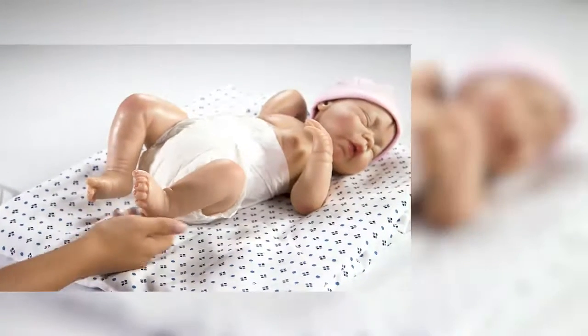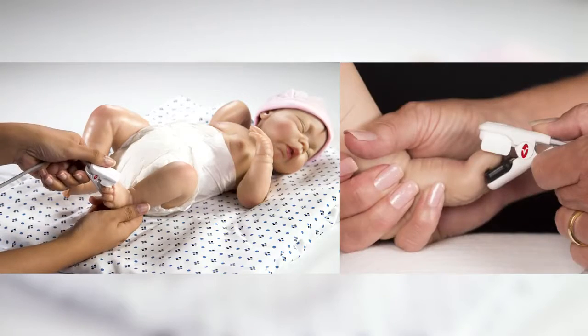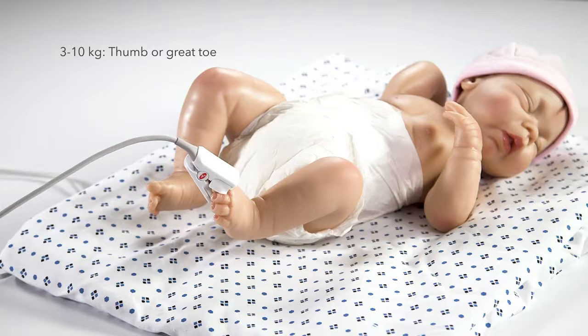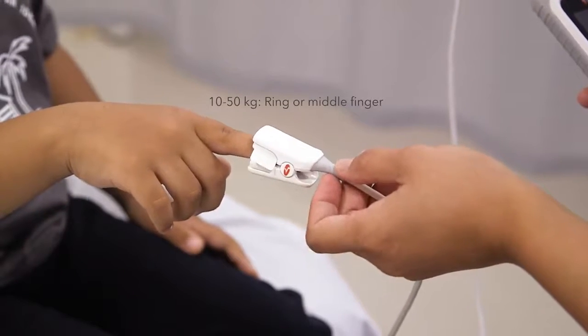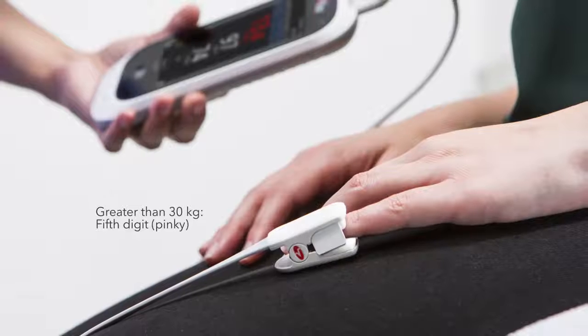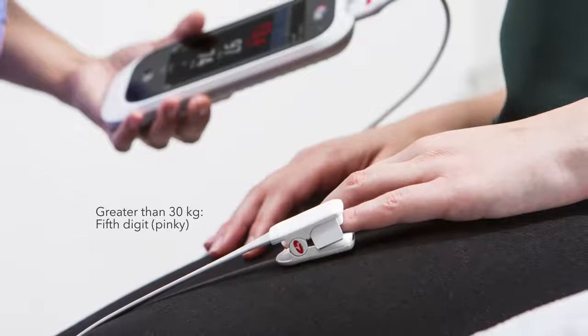Select an appropriate site for sensor placement. The preferred site is determined by weight range. For infants 3 to 10 kilograms, the thumb or great toe are the preferred sites. For paediatric patients 10 to 50 kilograms, the ring or middle finger are preferred. For adults greater than 30 kilograms, the preferred site is the fifth digit or pinky of the non-dominant hand.